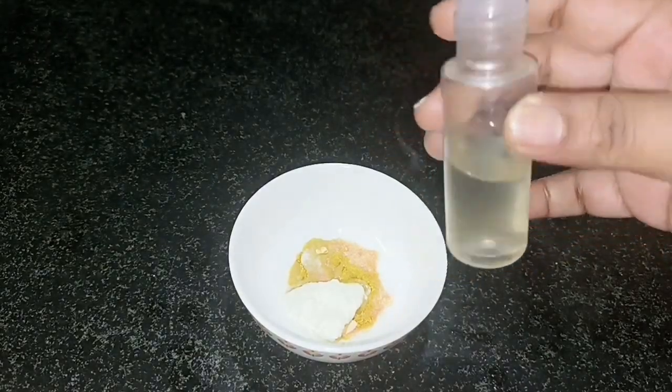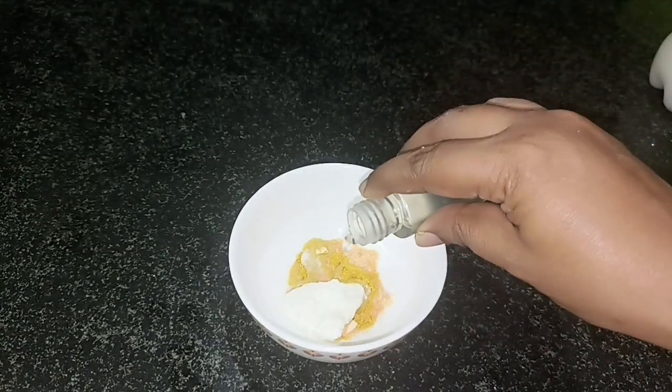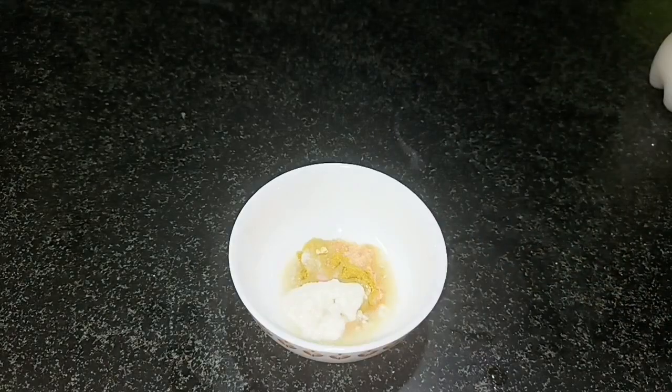Also, I am going to add rose water. I will share how to prepare this rose water — I am going to give you a link in the description.